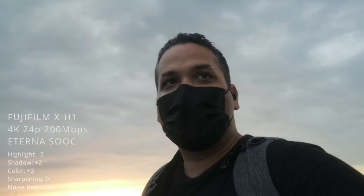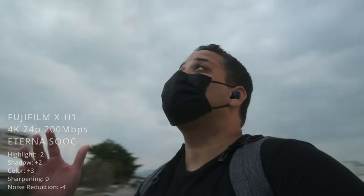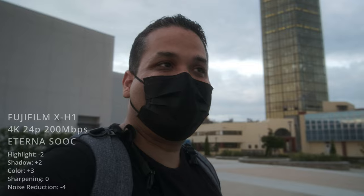To get things started, the intro I'm shooting right now is with the Eterna simulation — it's at minus two highlights, plus two shadows, and the color is at plus three. We do have sort of a sky so you can see a little bit of the colors and whatnot. I'm going to be showing you some b-roll footage comparing these two film simulations — these are my favorite film simulations.